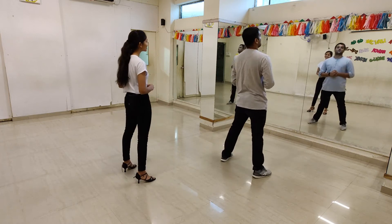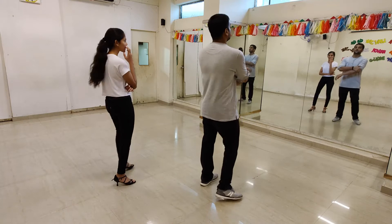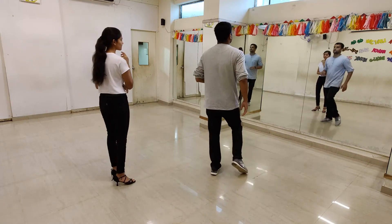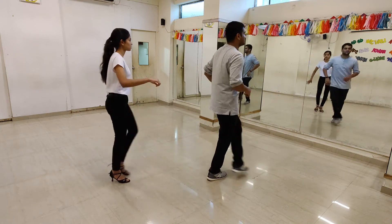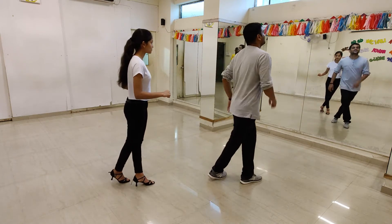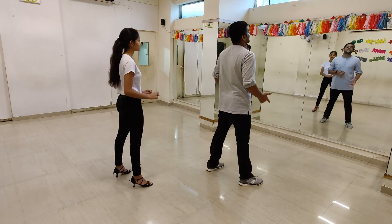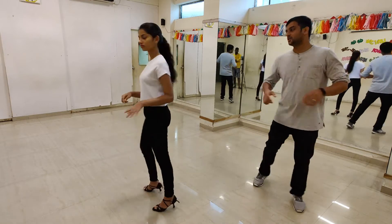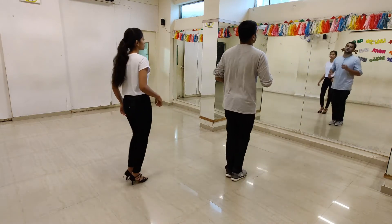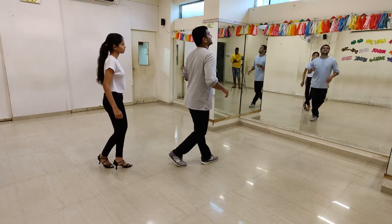Let me explain to you the entire routine from here. What we are going to do is first cross your right leg, kick once, step back and switch. Then you are going to kick twice here — kick, kick, step, ball change. It is like a sailor shuffle. From here you are going to do a spot turn again: spot, turn, switch, shuffle, shuffle.